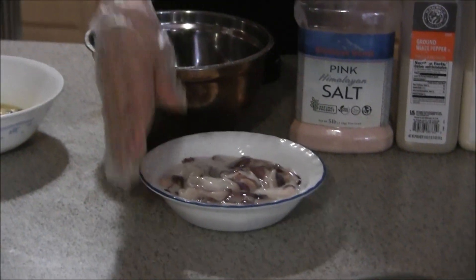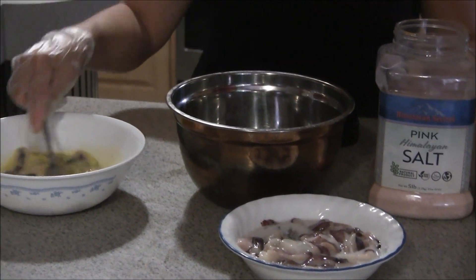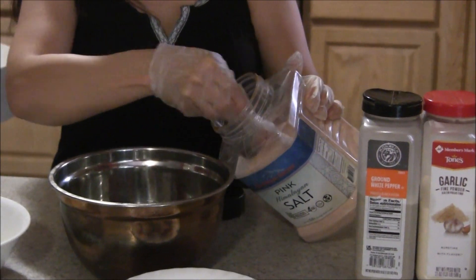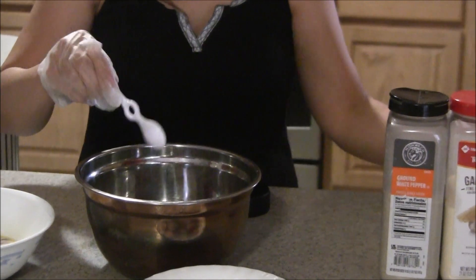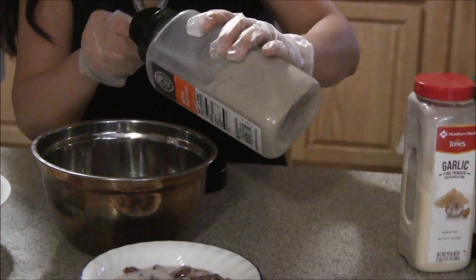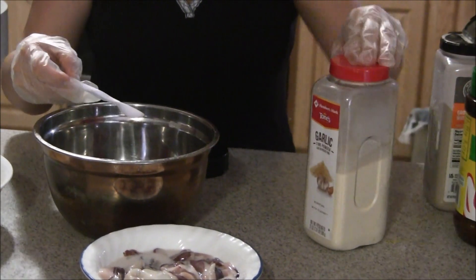After I soak the squid in the milk, I will transfer it to the egg. I will add one teaspoon of salt and then half a teaspoon of the next seasoning.